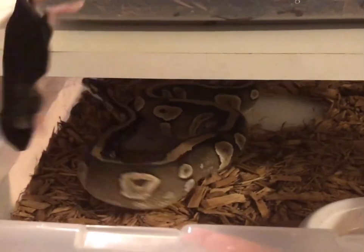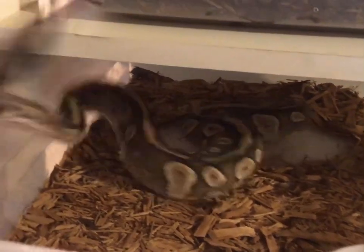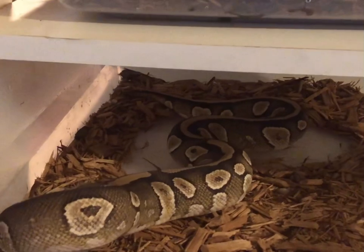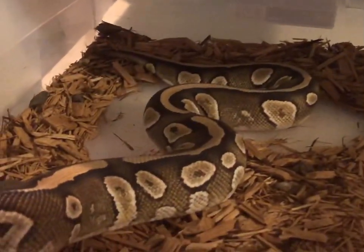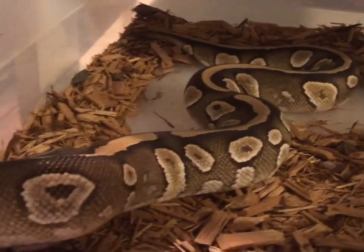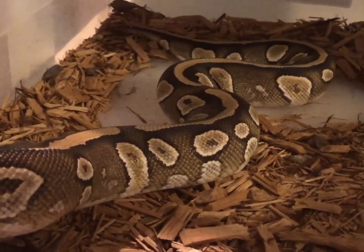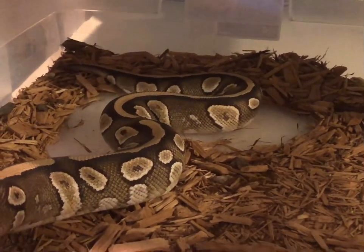This is Desert, our mojave head clown, and we love the clown gene — it's beautiful. She's a crazy feeder too. She's possibly head clown but we're 98% sure she is because she has really cool blushing and she's gorgeous. There's not a single alien head on her — it's all just singles. She needs water but her bedding is dry.